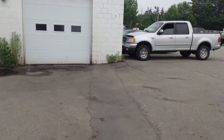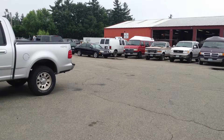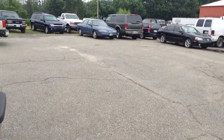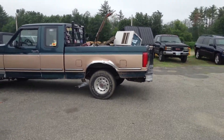Out back, we've got some vehicles out here that you just kind of forget about. Some projects we get from someone else. And we've got two kind of neat things out here.